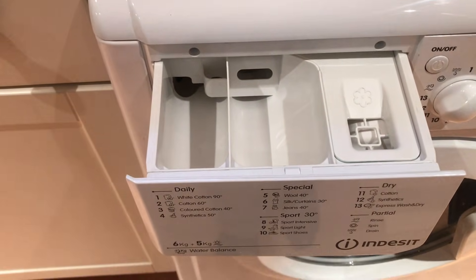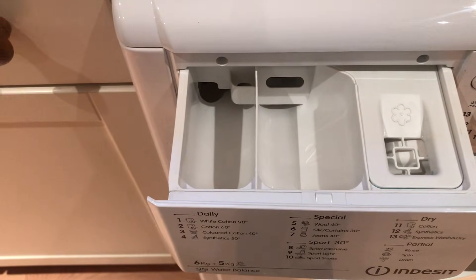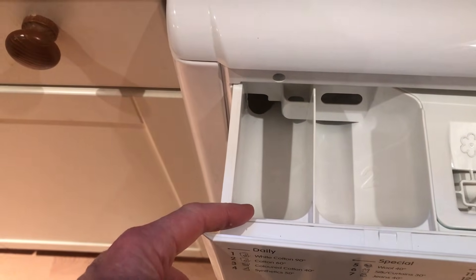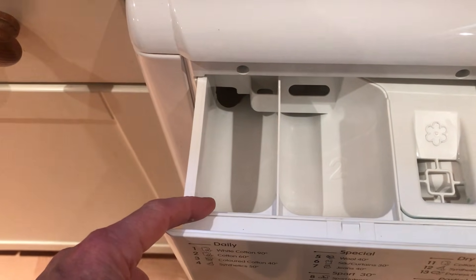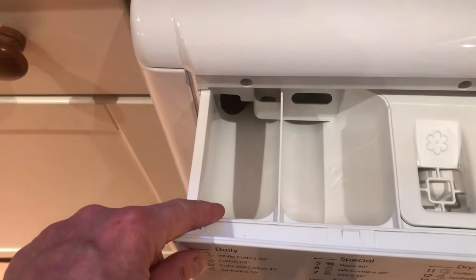Now this is where all the hoo-ha starts — what goes where? And it's really dead simple. First of all we have a pre-wash compartment. This is only used if your clothes are really mucky, and you can only ever put powder in here, not liquid.